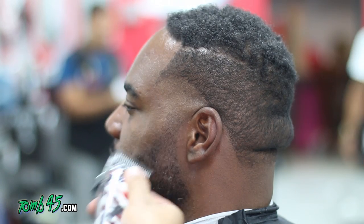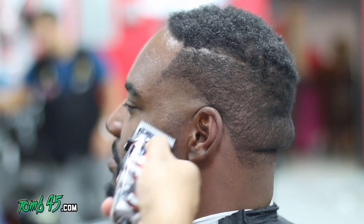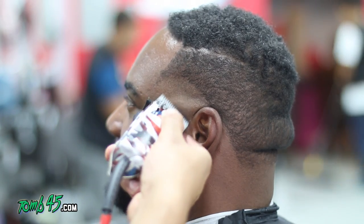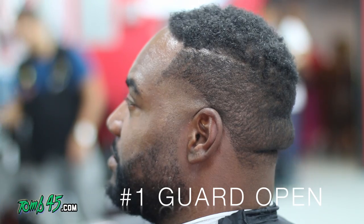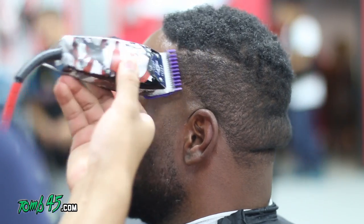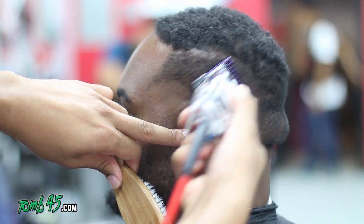Here we're starting to blend in the beard because we have no guard on, so we might as well do it. We're doing the opposite — instead of going from close to open, we're going from open to close, a third at a time or a quarter at a time.